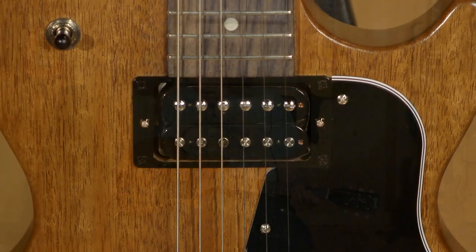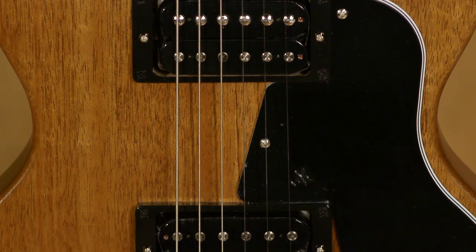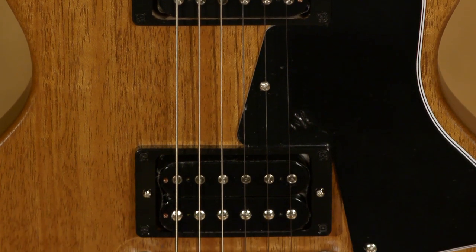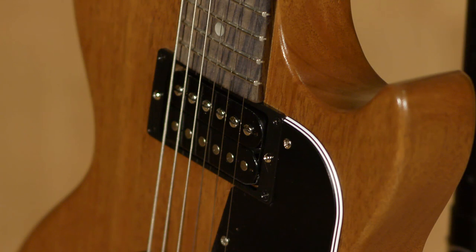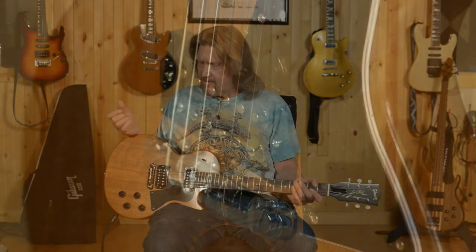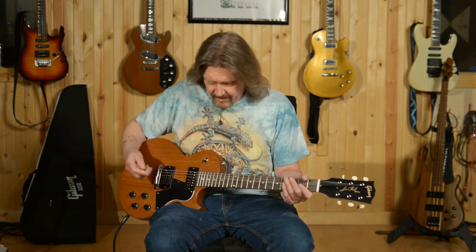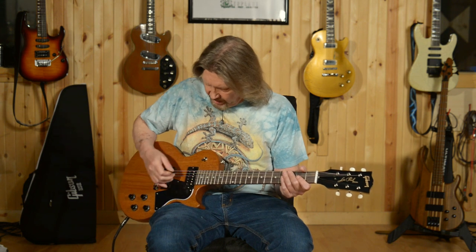Let's talk about the pickups a little bit. These are Gibson's 490R and 490T humbuckers, which every guitar that I've played that has these pickups in them, I really like. They're Alnico II pickups. They're voiced with a little bit more aggressive mids than the traditional PAFs or their classic 57s. But it is just a wonderful combination with this guitar. Let me clean it up just a little bit here, and we'll go through the pickups real quickly on this.